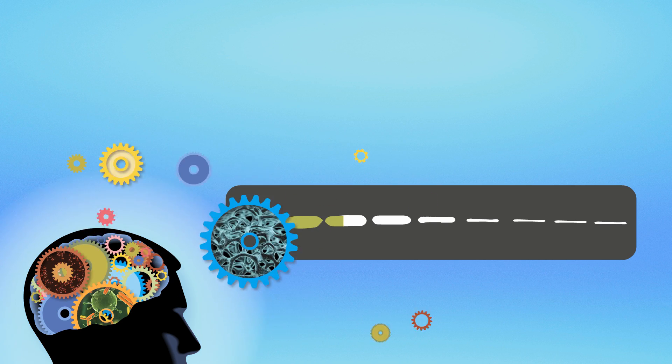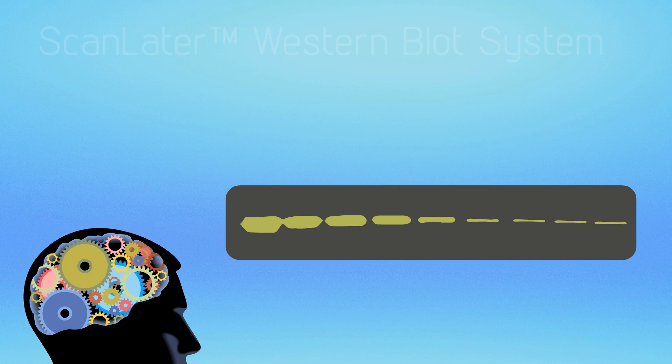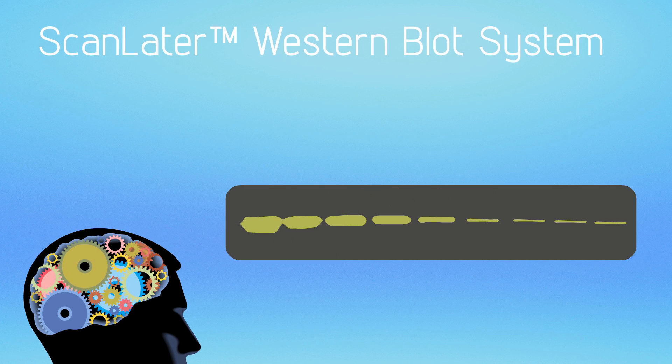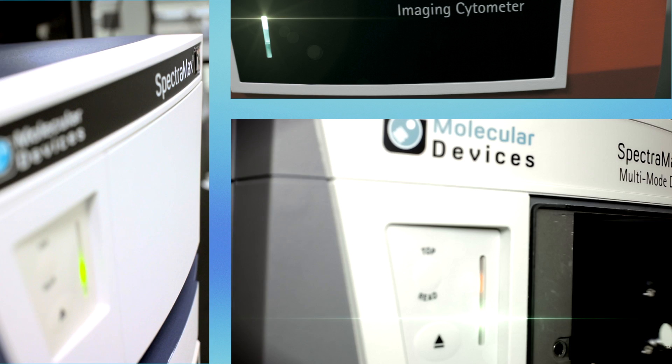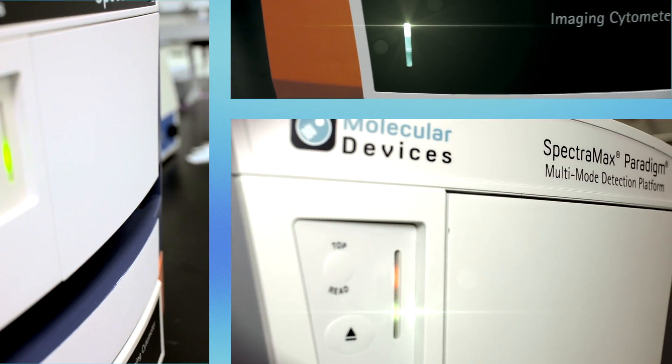Imagine the ability to run your protein-based assays from ELISA to Western blot detection on a single platform. Imagine no more. The ScanLater Western blot detection platform for the SpectraMax I3 or SpectraMax Paradigm multimode plate readers is here.